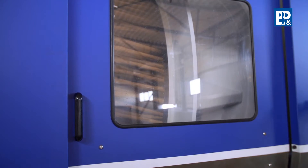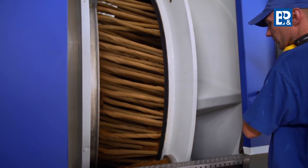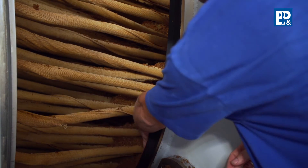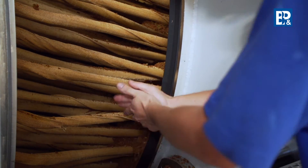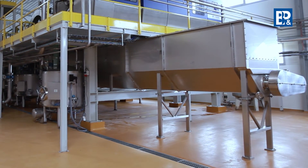The IPS 10,000 press enables extraction in one operating cycle due to watering and additional pressing. Now the pressing cycle is completed. The coat is opened and the pressings are discharged. The pressings reach the screw feeder which transports them to their storage site.